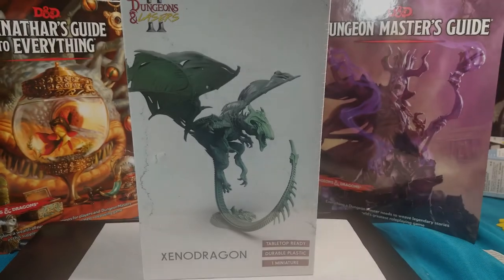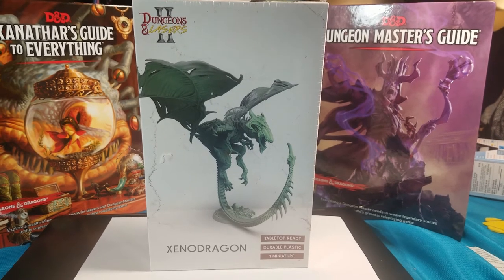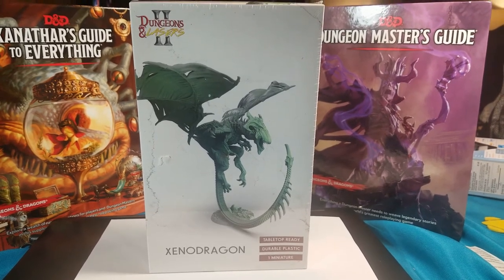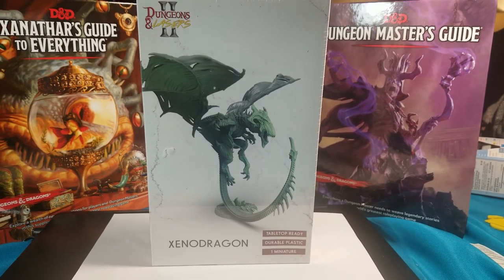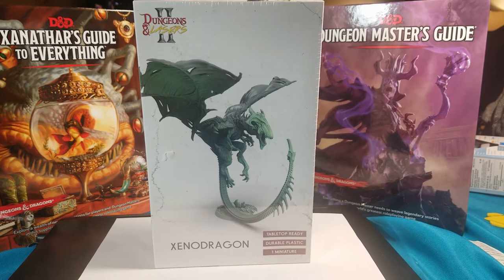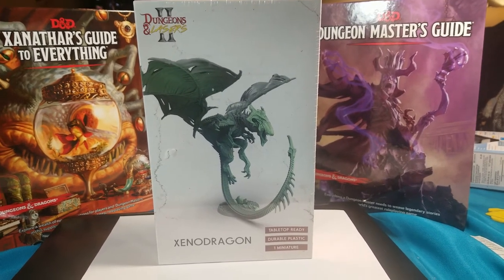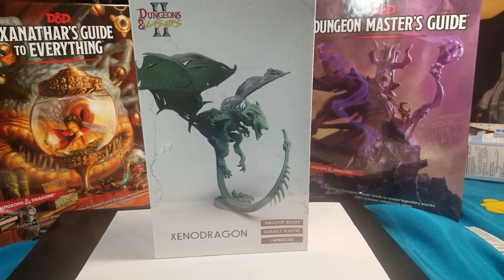Hey guys, welcome back to the Grinning Dragon. My name is Christopher and this is the Dungeons and Lasers Xenodragon plastic miniature. I got this one back at the last Kickstarter they had — it was for their dungeon tile sets and sci-fi dungeon tile sets, and they also had these epic dragons which you could get as well.